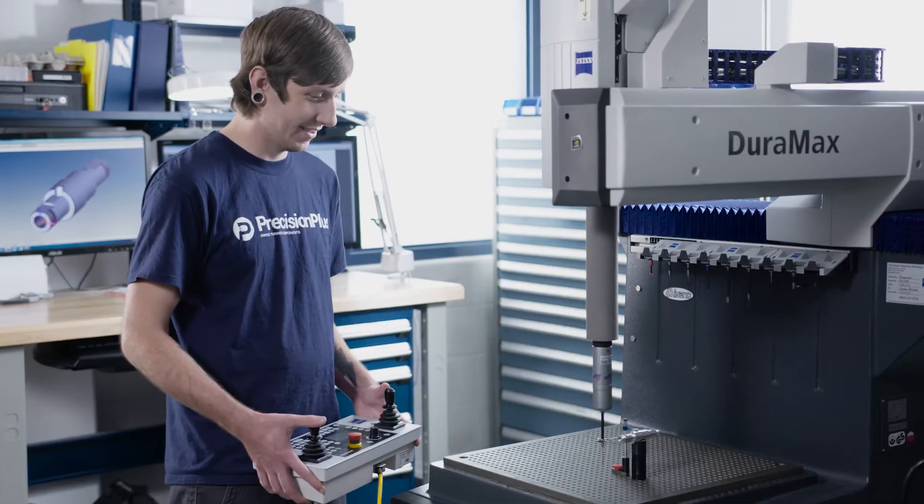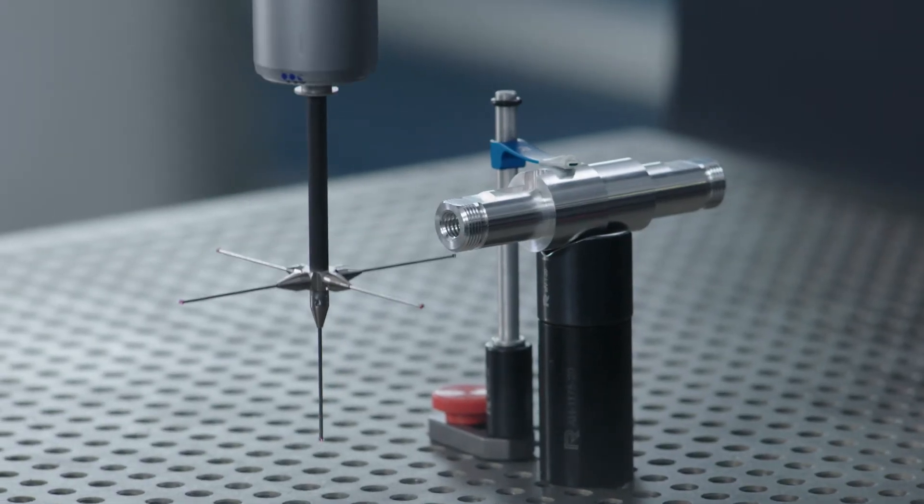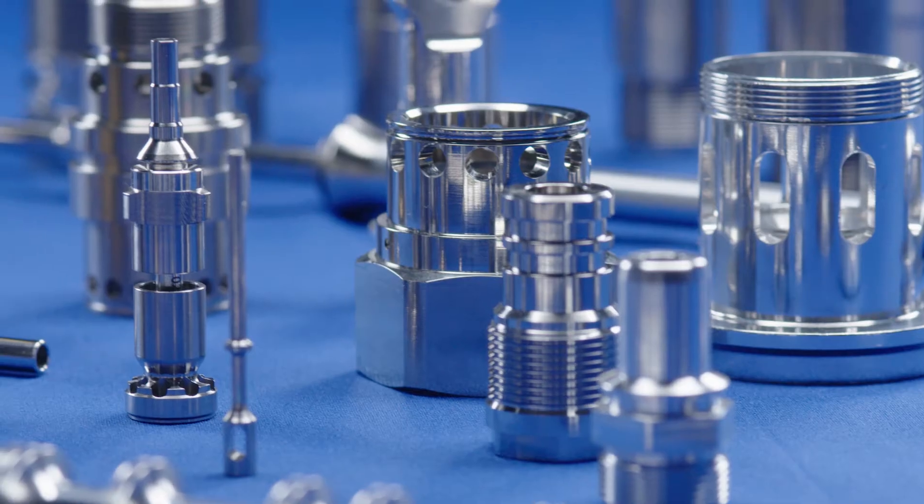When it comes to inspecting the products, we use geometric dimensioning, micrometers, and the Zeiss CMM with Klebso software. The Vector Shaft is very important, but it's only one of a thousand different parts we make.